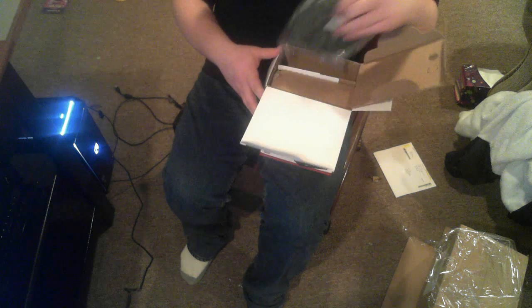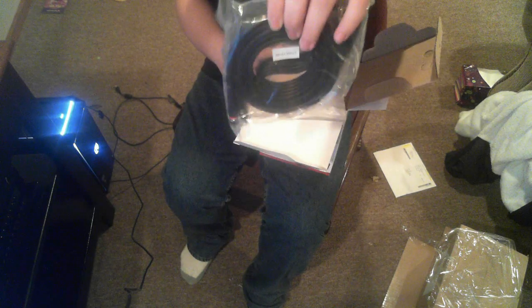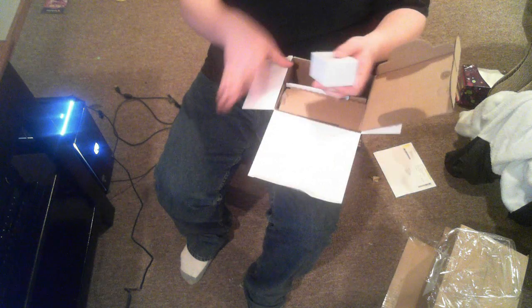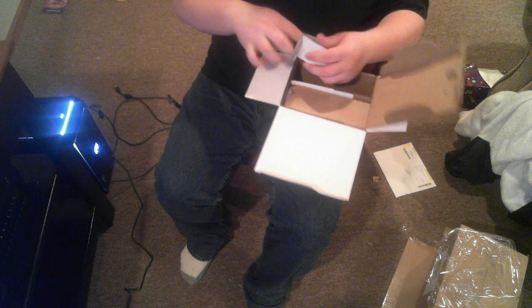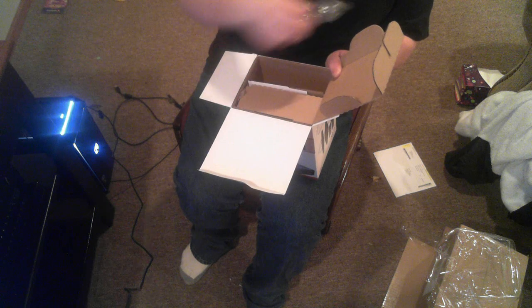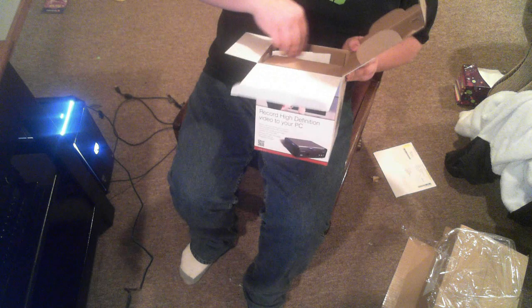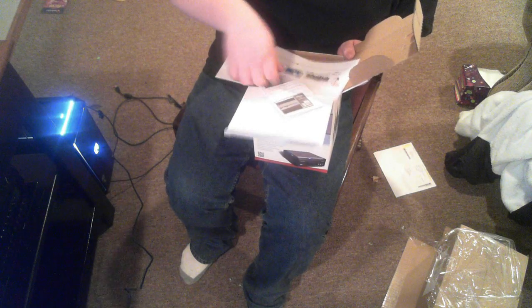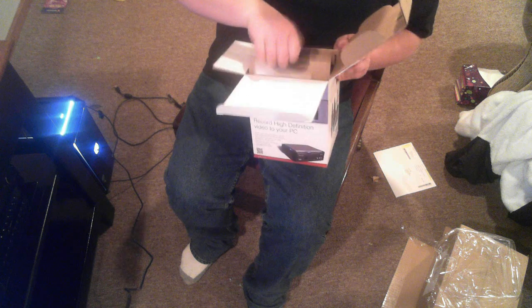All right, so we got cords — a big cord for recording, then we got a USB cord, power cable, the IR blaster, and that's it for this side. We also got papers, a Turtle Beach thing, a little setup guide, and a quick install guide over here.